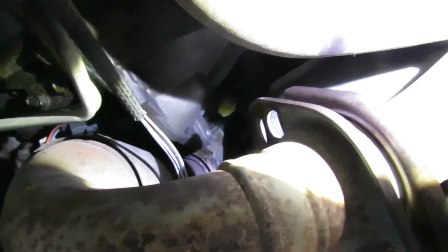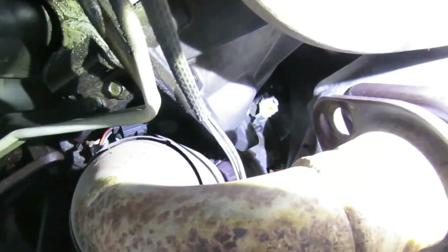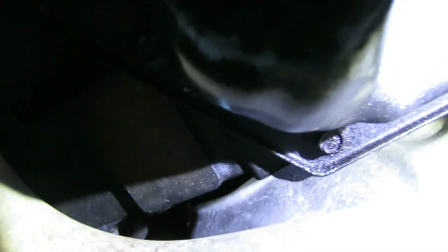Alright guys, back to our project. The camera got dirty again. The next thing is we've got our clamp way up there. Wait a minute - I can see that right through there. What if I take my 10mm socket and come out with some kind of swivel - I might be able to get that. Let me grab my 10mm and I'm reaching right between here.